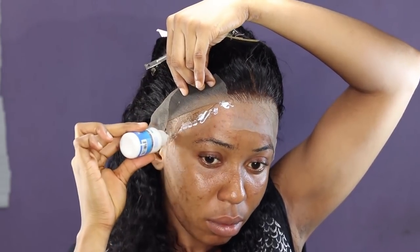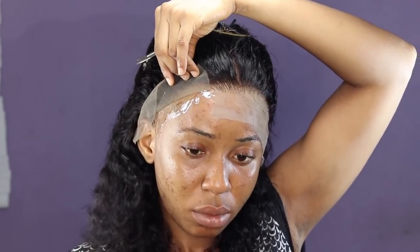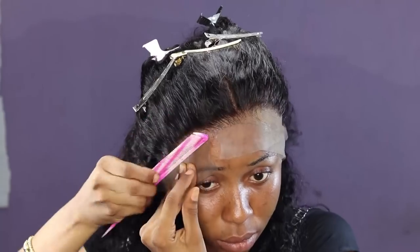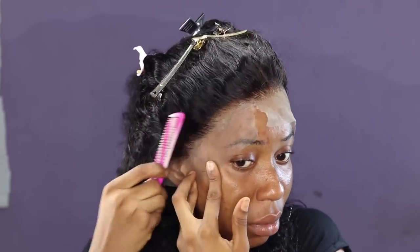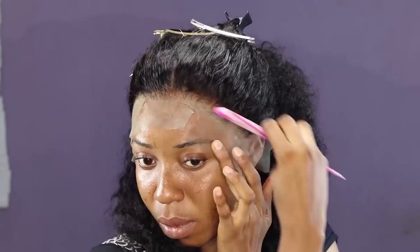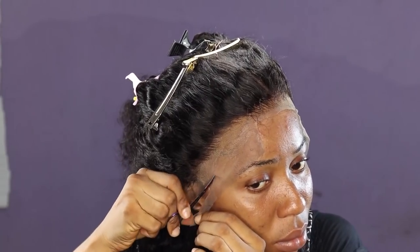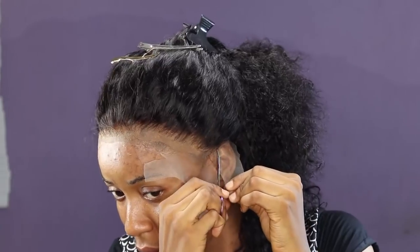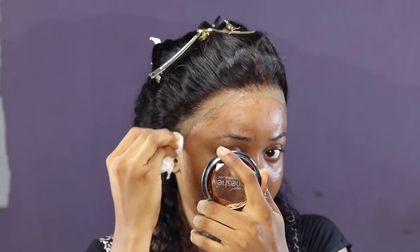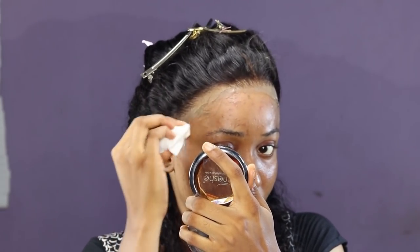After applying glue on the other part of my head using the same method, I go ahead to cut out the excess lace frontal in front. Now I'm using alcohol to clean out the glue around the perimeter of my head, and using a wipe to clean off my face before makeup.